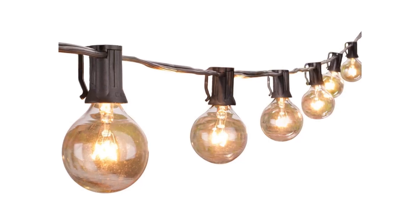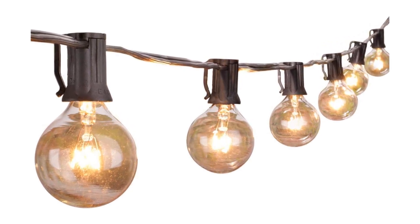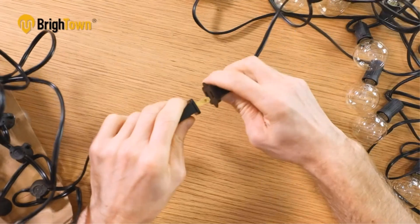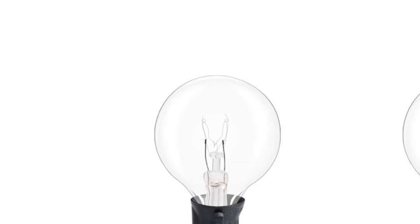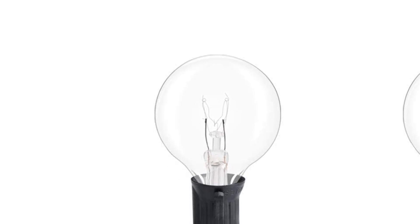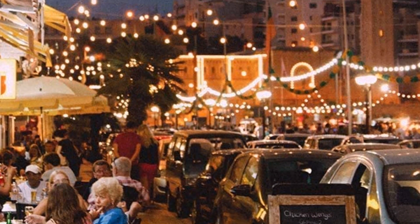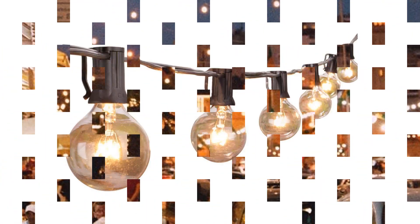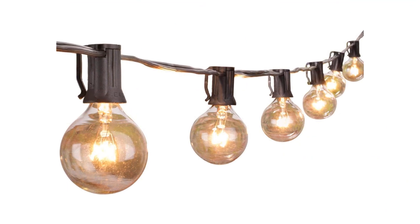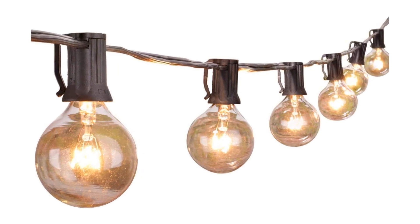Little innovation has been applied to the Brightown, but that doesn't negate the fact that these string lights are a great value. Many people want the low, warm glow of the incandescent and the familiar diffraction of the glass bulb, which these lights offer for a low price. The styrofoam crate and cardboard packaging kept every bulb safe in transit, and our package came with two replacement bulbs. Brighton recommends only connecting up to three strands in a chain to avoid overloading the wiring.